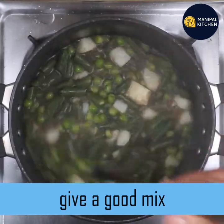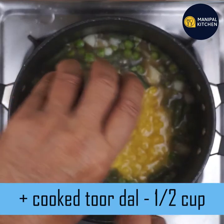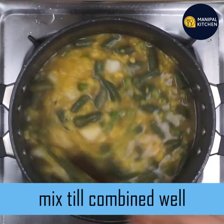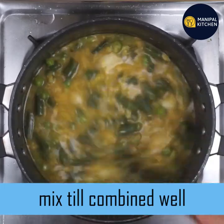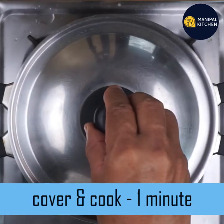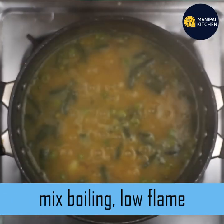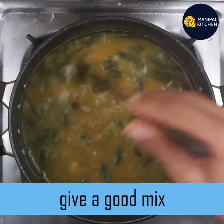Mix the color and mix it with the color. If you cook it, it will bring out the taste and flavor. While we have masala, the flavor will be good. Now let's mix it.